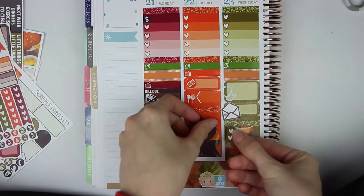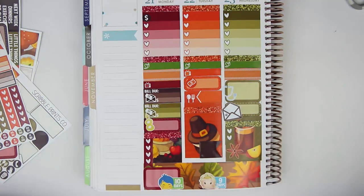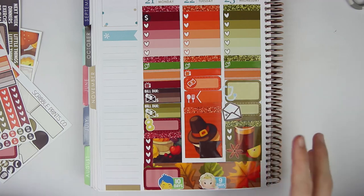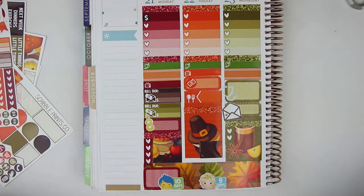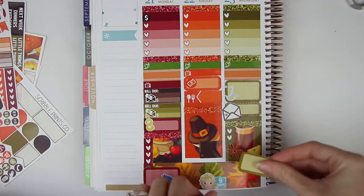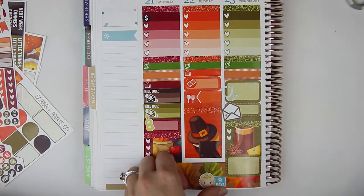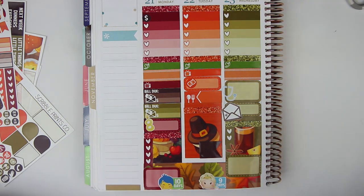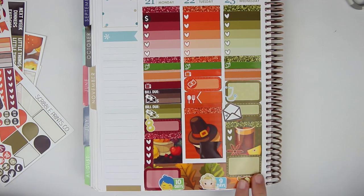Sorry about that — our upstairs neighbor is so loud. Hopefully going to try to upload that day, so let's do another half box on this day. Let's see how many half boxes I can do on one day. I'll put this in here as well as my countdown — eight days is Tigger. Tigger is actually my mom's favorite.